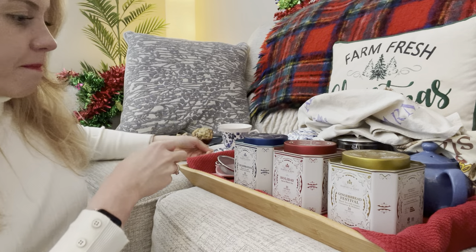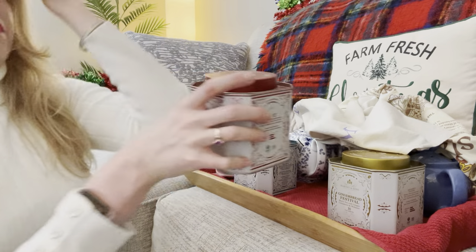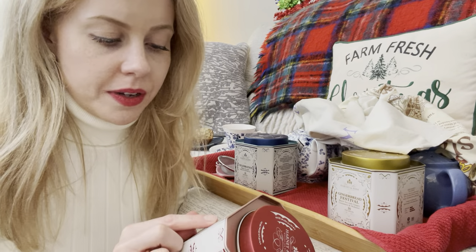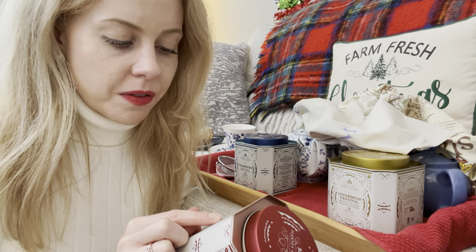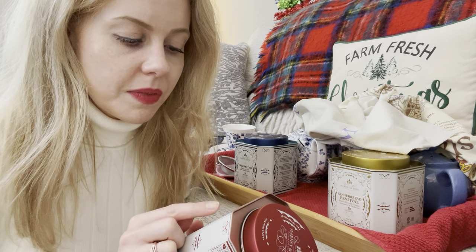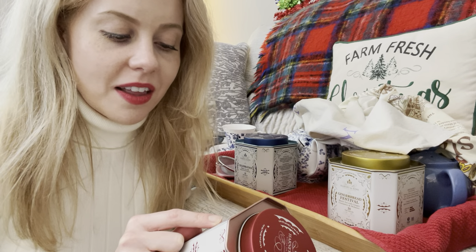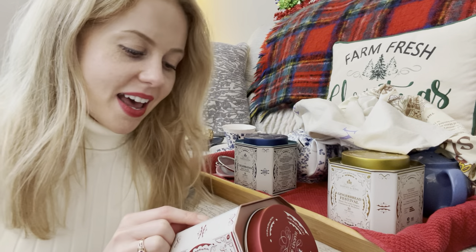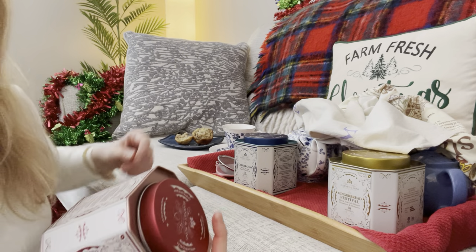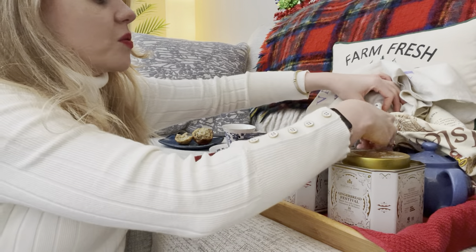Let's move on to the holiday spiced black tea. This one has black tea, orange peel, safflowers, vanilla flavor, cloves, almond, cinnamon, and orange flavors. The character is described as a sweet, spicy, and fruity fragrance that awakens the holiday spirit within. It's 40 to 60 milligrams of caffeine, brewed for five minutes with boiling water. I'm going to give it a little swirl around — you can see it's a really light color.